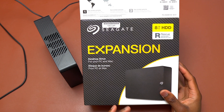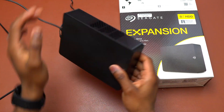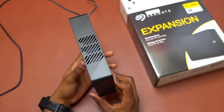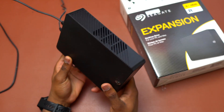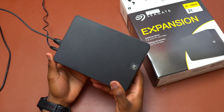I have here the Seagate Expansion HDD Drive. This one is 8 terabytes. This is sufficient space for you to store all of your files, especially if you have a lot of files on your computer and you do not have enough space in your computer or your MacBook Pro like I do. I have a MacBook M1 1 terabyte.